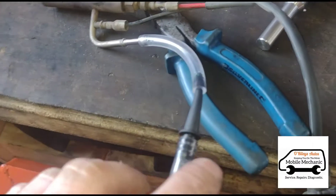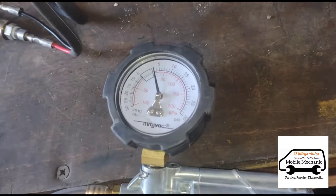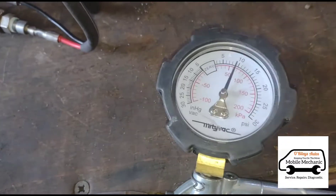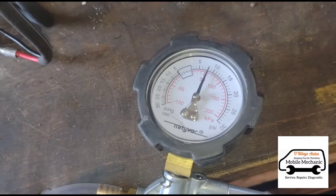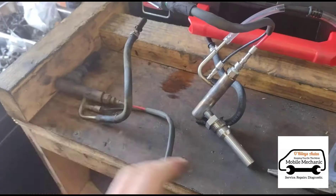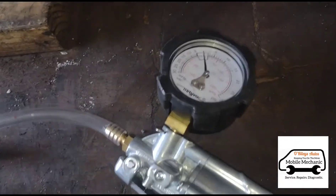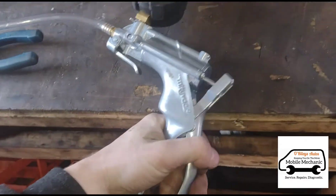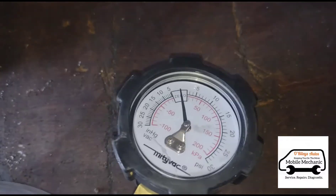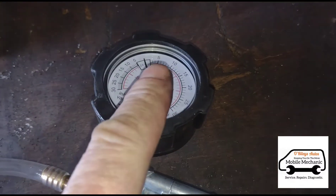I've got the MightyVac connected to the fuel line to test for pressure. It's partially blocked. We've tested that old one for the blockage, now we're going to connect it up to the new one and squeeze it again. You can see that no matter how much we squeeze it's not building up any pressure, whereas the other one is taking like 10 psi to push the pressure through.